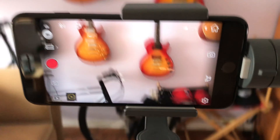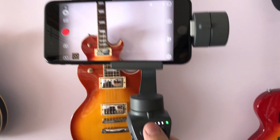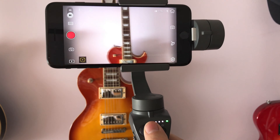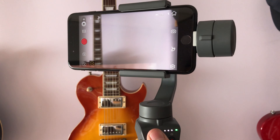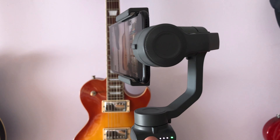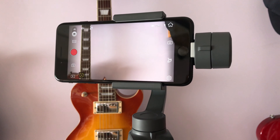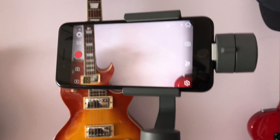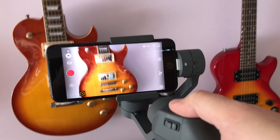It took a little while for me to get used to the unit because I'm used to that trigger on the front. Now it's controlled by this M button in the back, but it basically works the same. You can see the controls — panning works pretty much the same, and tilting up and down is pretty much the same.